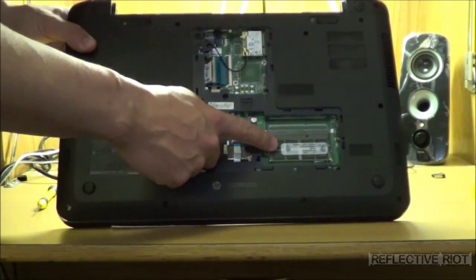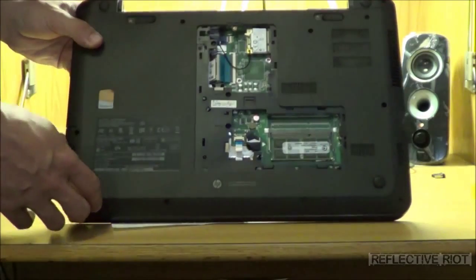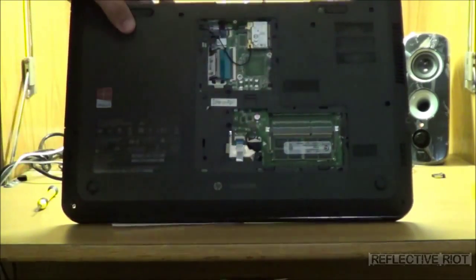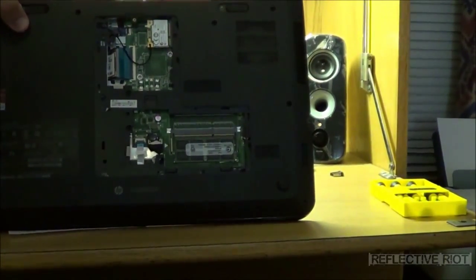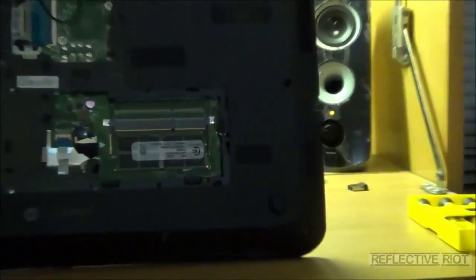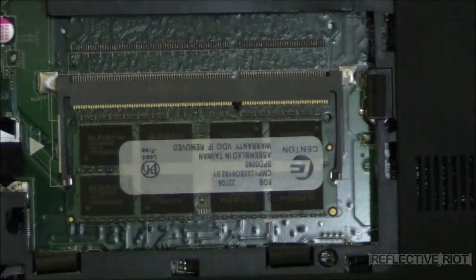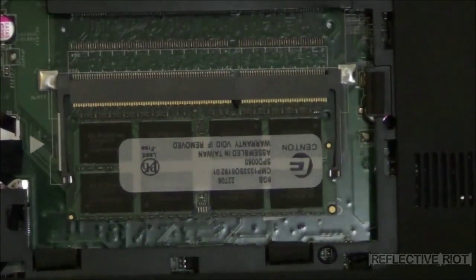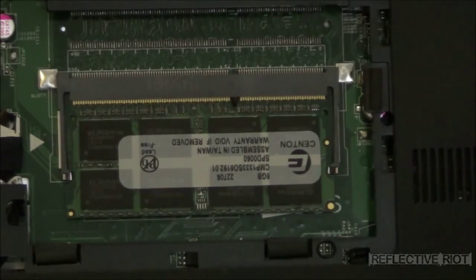Right down here you have your RAM stick. Factory, it comes with 4 gigabytes, and what we have is an 8 gigabyte that's going to be installed. I currently already have the 8 gigabyte in due to the fact that I already disposed of the other one. This laptop takes all the way up to 8 gigabytes of RAM and only has one slot — there's not another slot on the other side of the keyboard. I've taken this apart completely and confirmed there is no extra slot, so pretty much what you see is what you get.